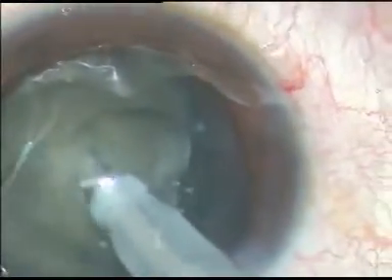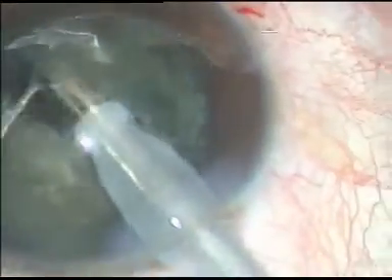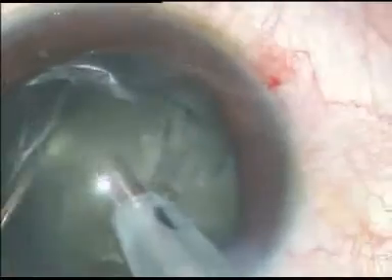The titanium tip of the phaco handpiece is embedded into the nucleus and it is chopped. Now the nucleus is rotated and it is chopped in another place.